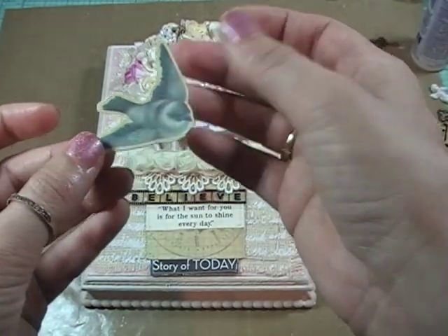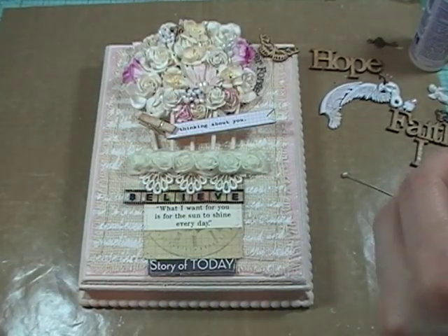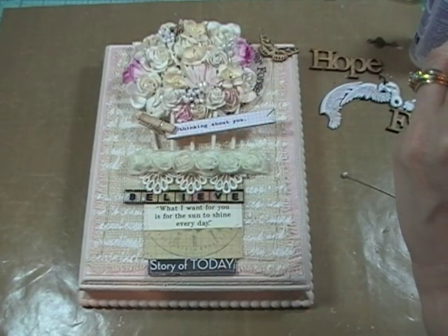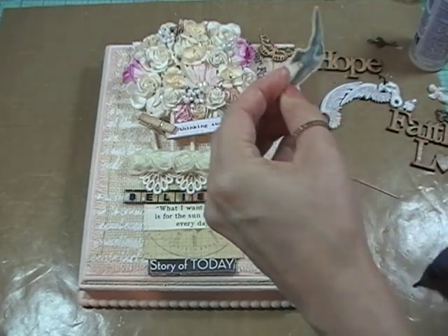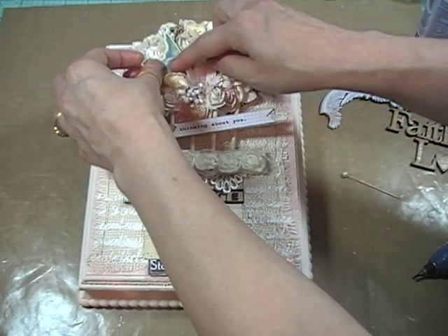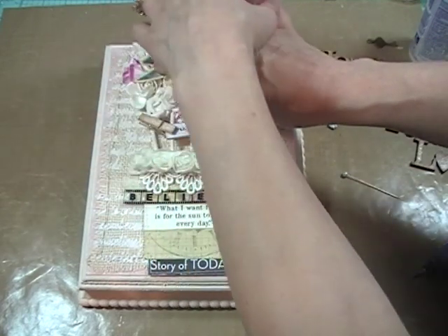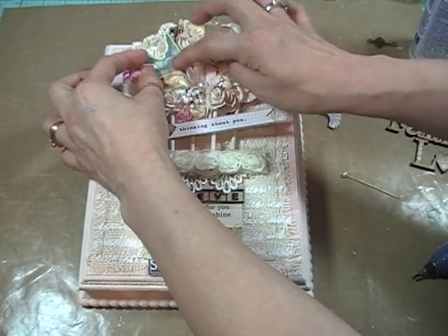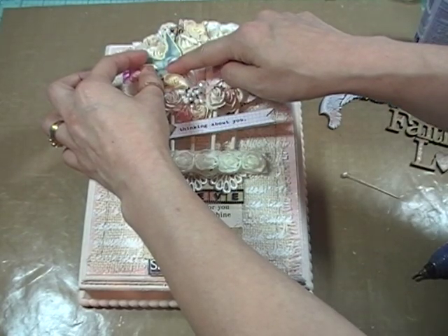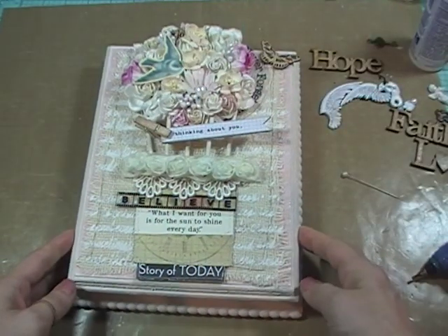And then we've got this cute little bird — this is like a Kaiser Craft bird, I believe. And we're just going to glue that right in here into the flowers. So we've got a bird and a butterfly going on. I'm going to just hot glue that little pretty fella right in there. Glue's stuck to my ring — that hot glue's hot. That's looking really pretty — look at that.